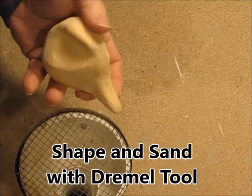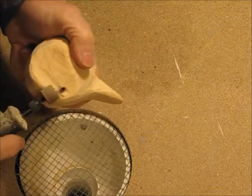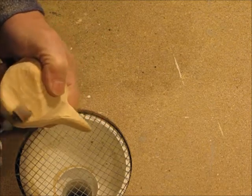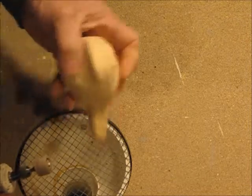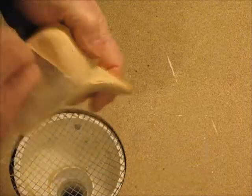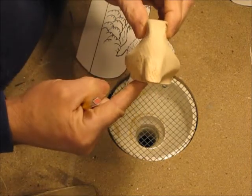Then some shaping and sanding with the Dremel tool. I got those cheek cuts a little deep at the top, so I've had to narrow down the crest to compensate for it. And always some hand sanding. Here's what I have at this point — keep in mind it's a bufflehead, not a puddle duck.